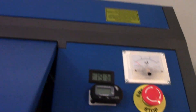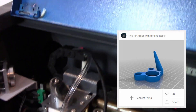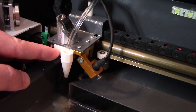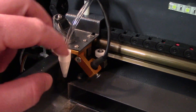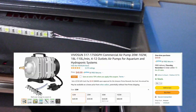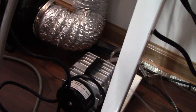On the inside we've got the air assist. I got this design off of Thingiverse but I had to change it a little bit to work with mine. This hose runs through and out the back, down to this pump that's on the floor — that's the pump there.